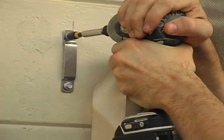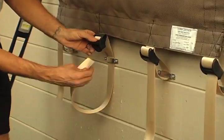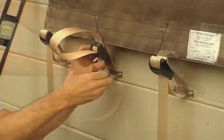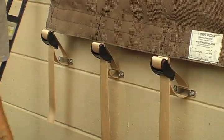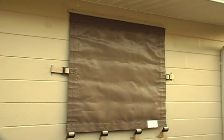Once all the strap brackets are attached, the EZ Screen installation is complete. Fasten all straps through the strap brackets and into the buckles. See your strap and buckle deployment instructions attached. Congratulations, your EZ Screen installation is complete.